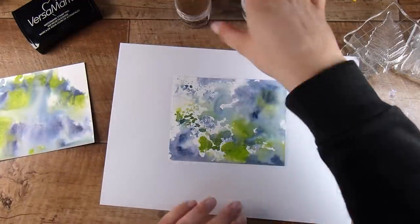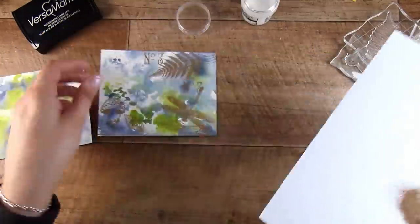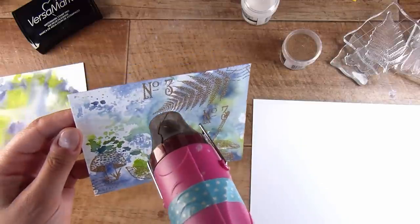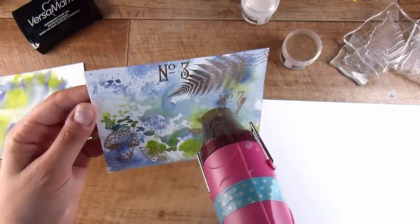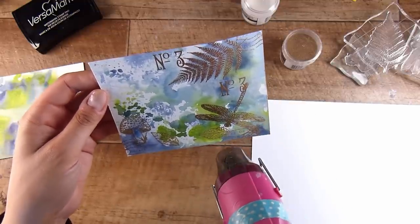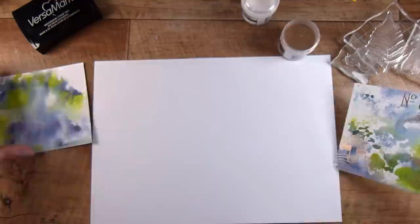If anybody in the crafting world can relate — when you see something you like, you think it'll be great for a project, you order it, and when it comes you're past that phase or you can't remember what you ordered it for. So I need to make good use of these gorgeous little mini postmark stamps, even though I've moved past that phase.